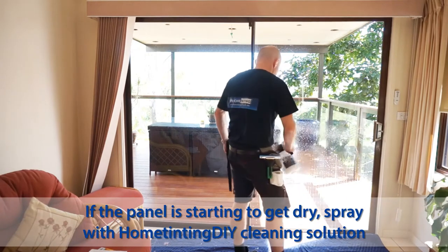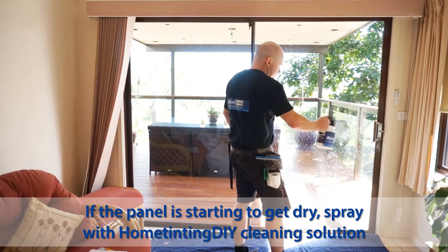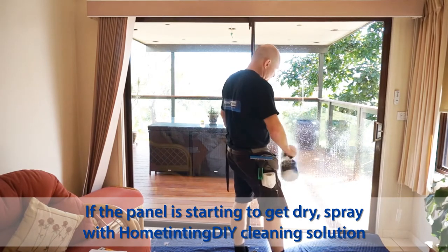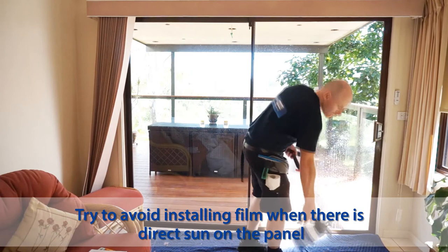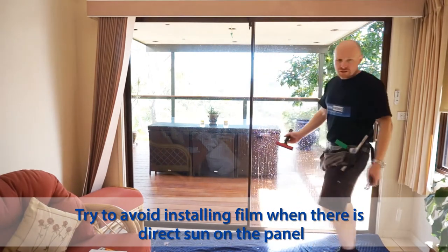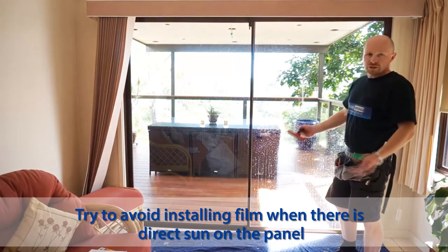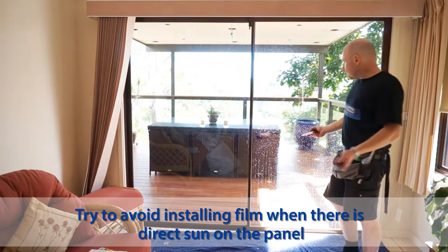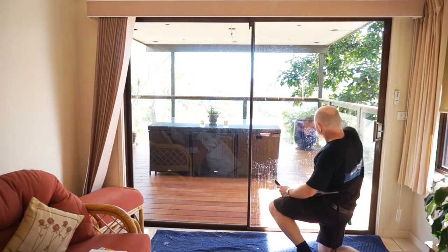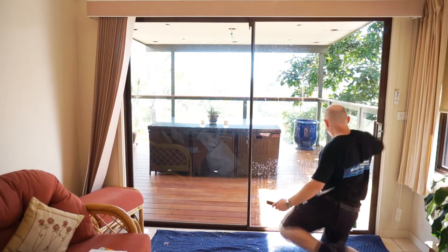Add a little bit more water. If you're doing DIY window tinting for the first time, try to do it when there's not too much sun on the glass. If you've got a west-facing window like this one, do it in the morning and you'll have more time to get the film on safely without damaging it.